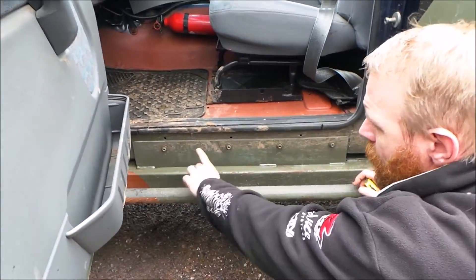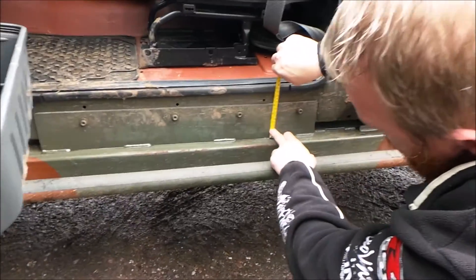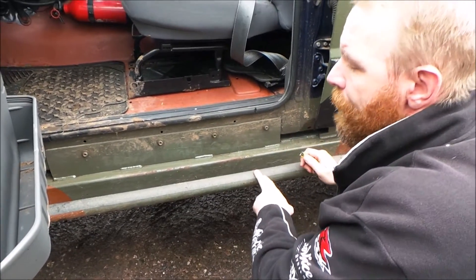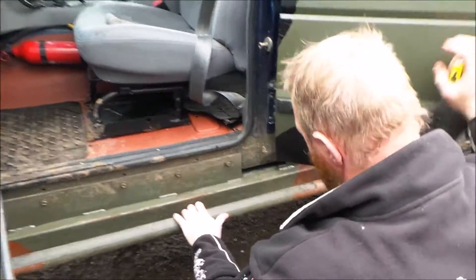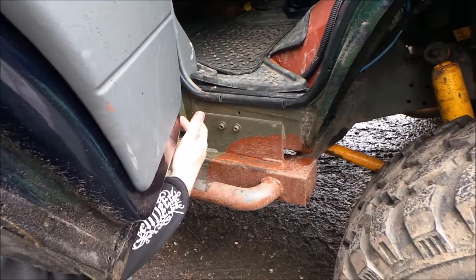I came around here and bought some plate steel — 100mm, I believe it's 4mm thick. I've got one plate here and there's a second plate on the other side to fit, so obviously you've got to go around here.